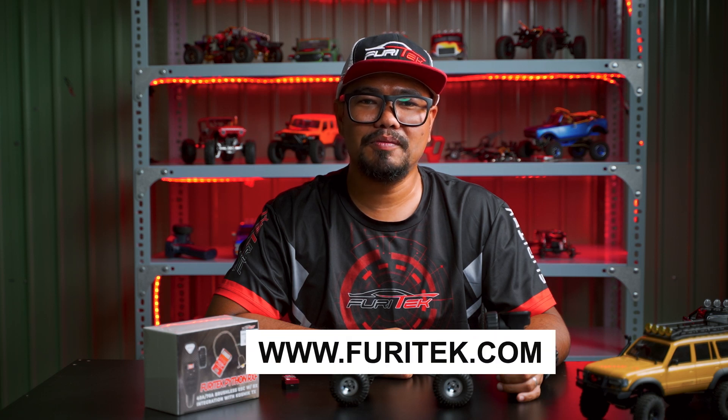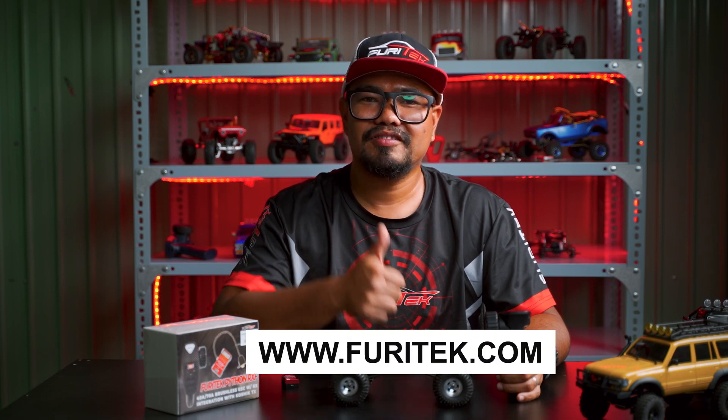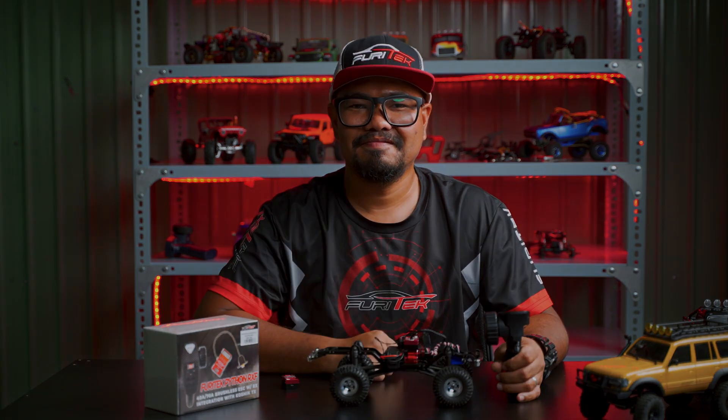If you want to find more information, visit us at www.puretech.com. Thank you for watching. See you in the next video. Bye.